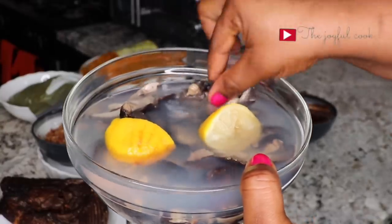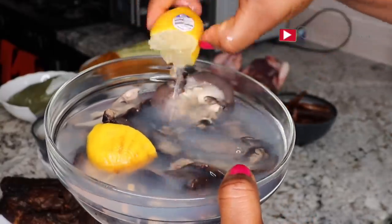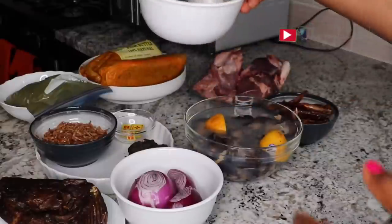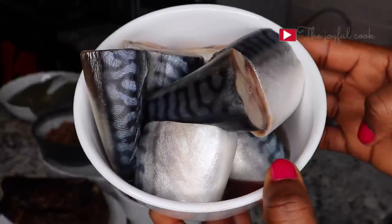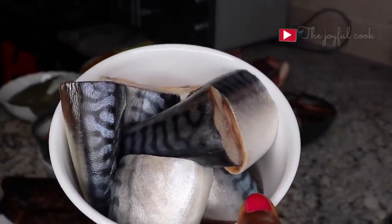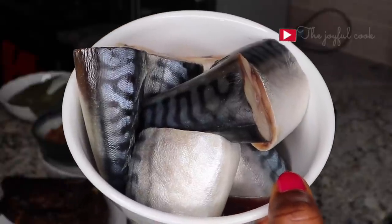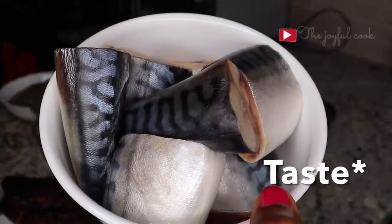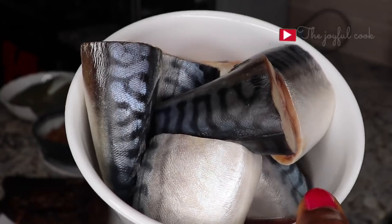Next I have some snails. I have cleaned them already with some lemon and then left them in lemon water until I'm ready to use. I have fresh mackerel fish. Repeat after me: there is no Edo black soup without fresh mackerel fish. Well, except you don't like fresh mackerel, you can use smoked one. But the aroma of this fresh mackerel fish inside that soup is the best.